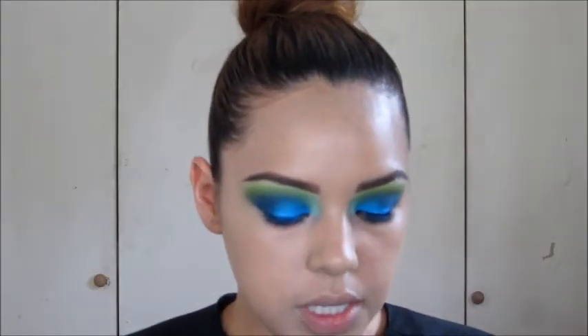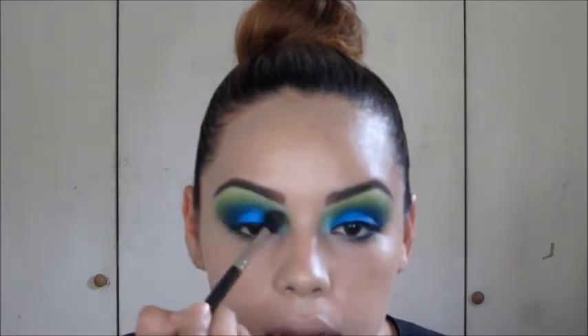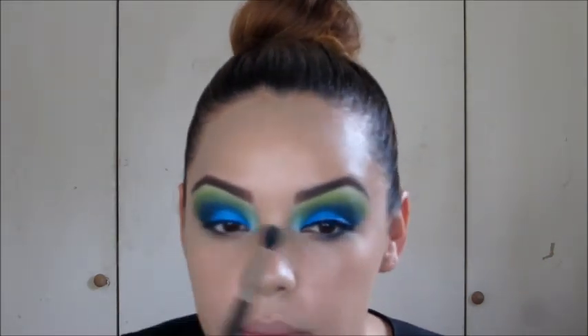I'm going back with the Bitter color and reapplying it up here just so that I can blend that blue.